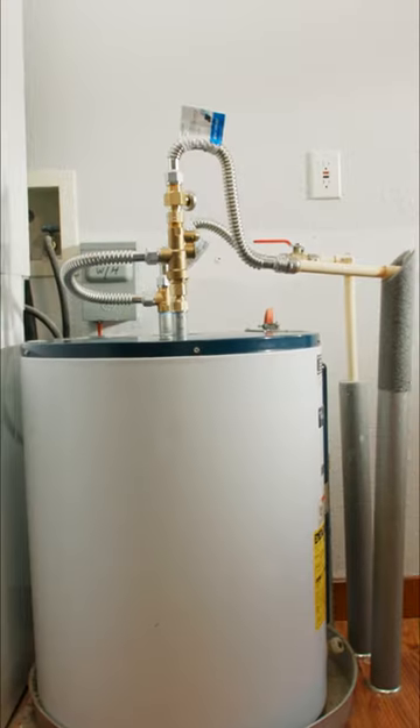Now we've finished the Tank Booster Pro installation with some flexible water lines. It's time to pack up and move on to the next job.